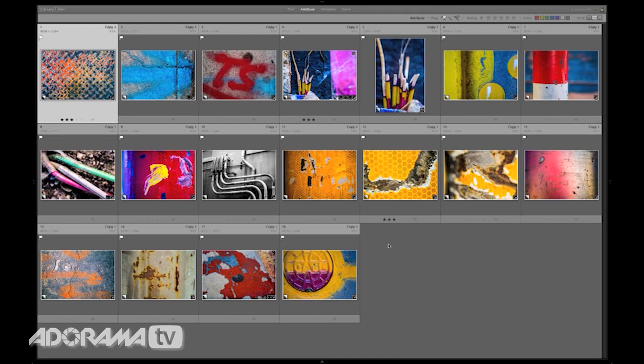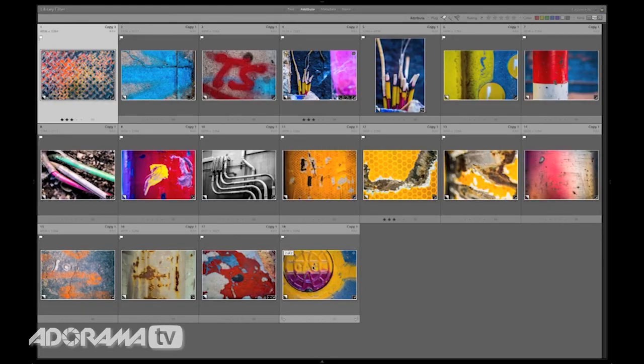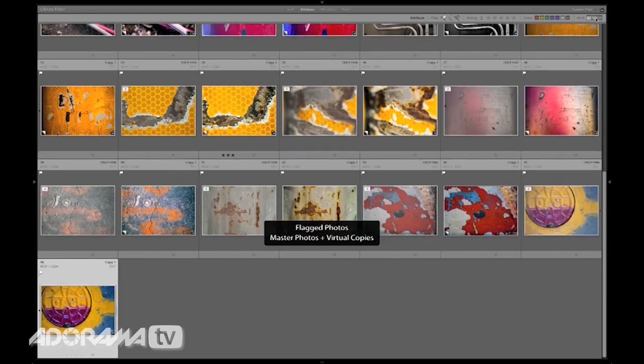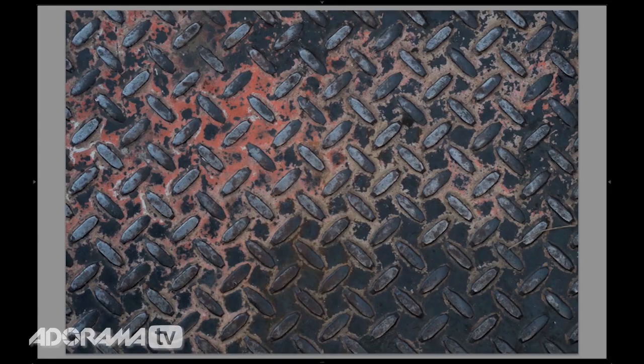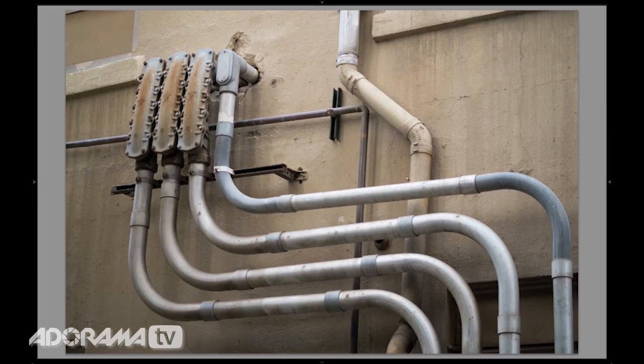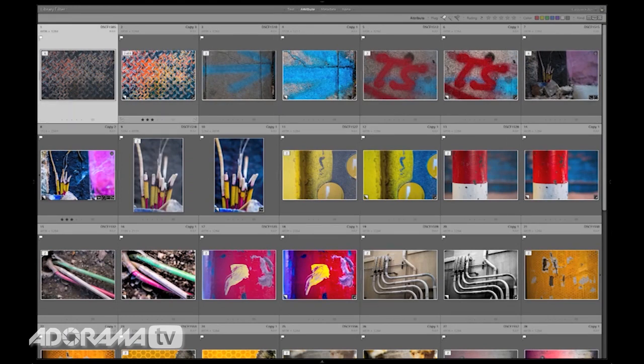I'm in Lightroom and these are the photos that showed up in that visual push-ups episode. You can see that they have really vibrant colors and they're very contrasty. I'm going to show you exactly what they look like when they came out of the camera. Notice this grill — you can see that it's just sort of bland, there's not much there. This image just doesn't have a lot of character. So how did I get from those really bland images to something that was much more dramatic?